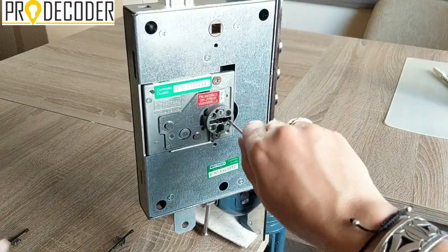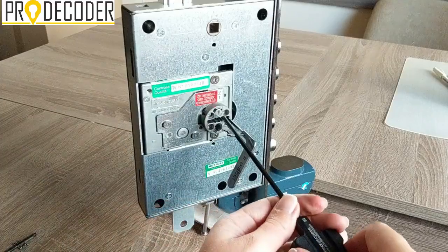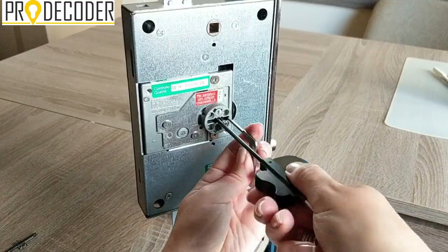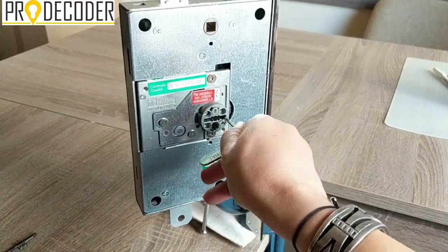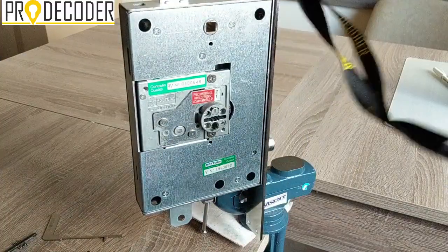Third turn. And now the fourth and final turn — and this is it. It's fully functional, of course.